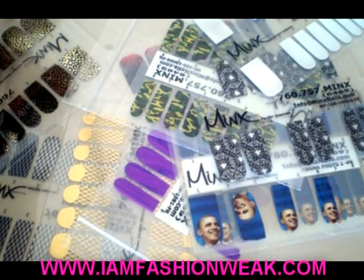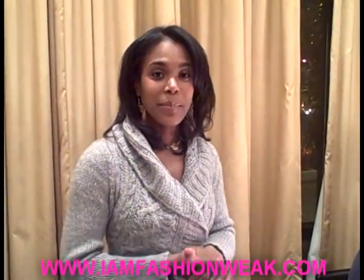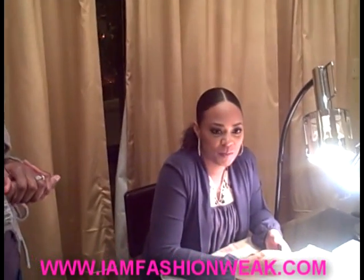Awesome. Well, let's look at some Minx nails. So now, ladies, we're ready to get minxed. We've got Brittany Allen here, who's going to actually perform the Minx service on Spicita Davis.